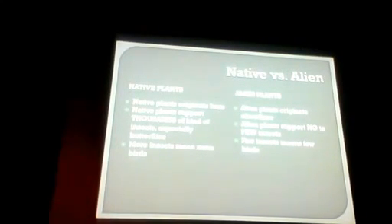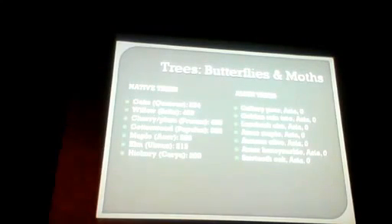Native plants originate here; alien plants originate somewhere else. Native plants support thousands of kinds of insects — it's so true. More insects means more birds. You go to a landscape where all the plants are from Asia, there are so few insects, and then so few birds. I know for a fact that all the birds in my neighborhood come to my yard to eat, because I can't even grow butterflies or other insects — the birds eat everything.